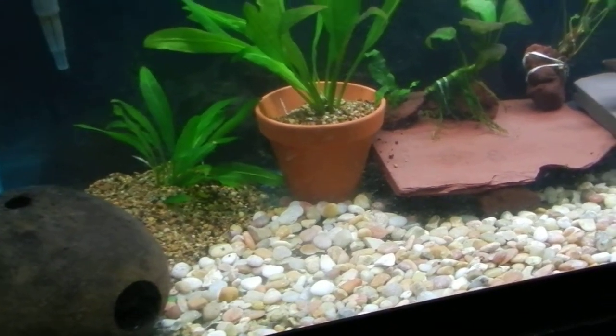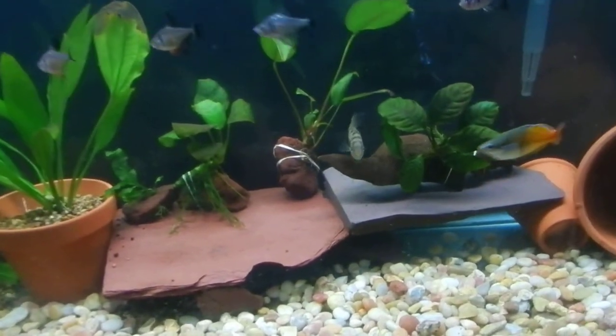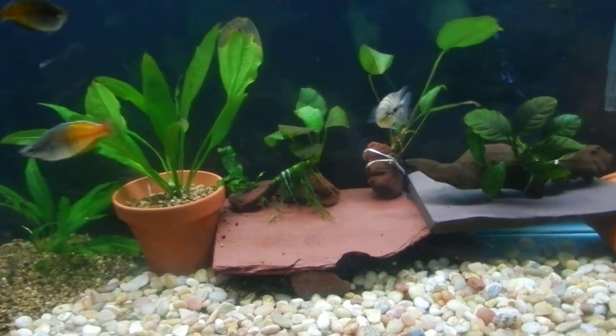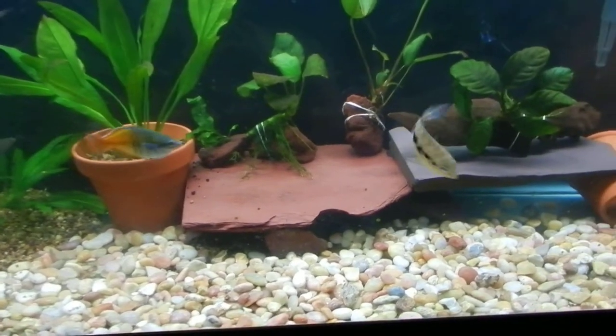Might make this into another Angelfish tank — haven't quite made up my mind. But yeah, looks really nice.